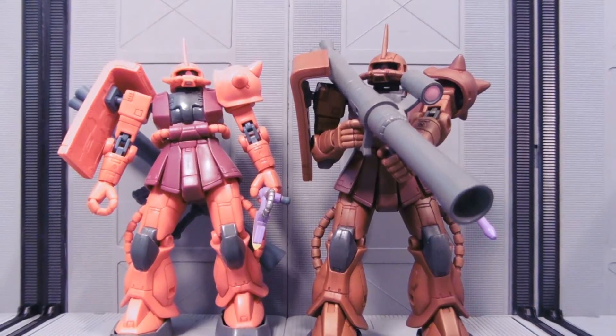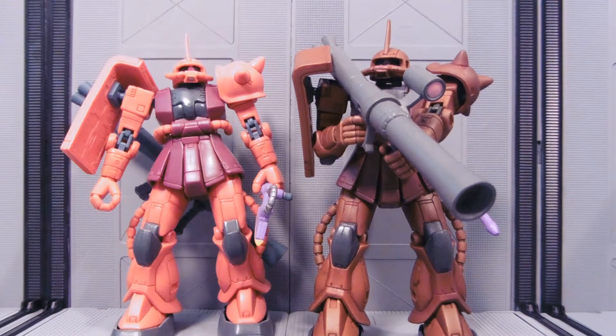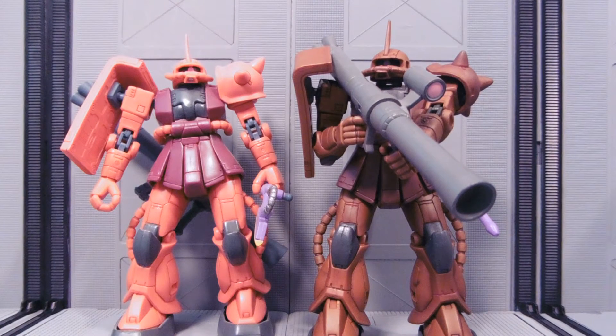Hey guys, Joshua Godamu here with another custom Gundam MSIA recolor, and today I'm reviewing a dark brown Zaku 2.